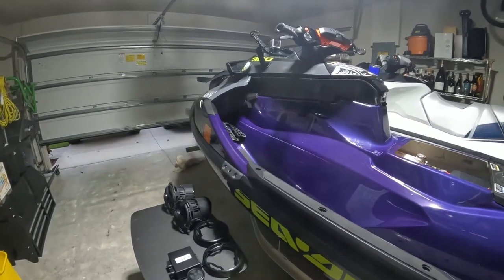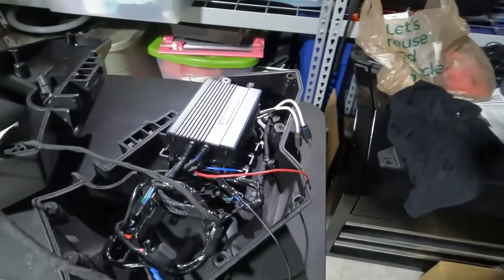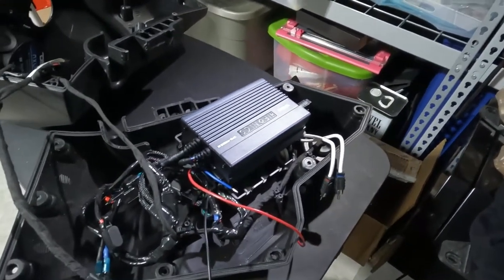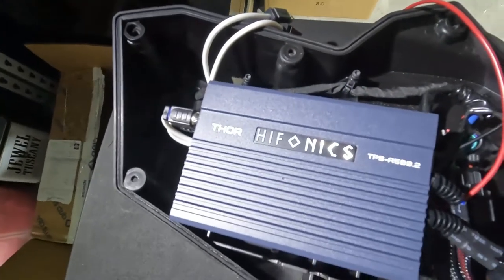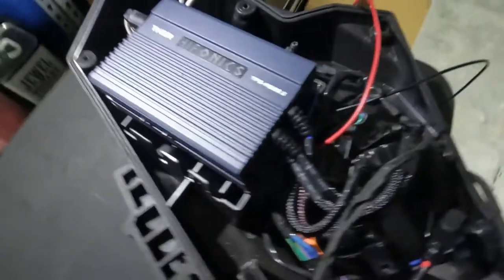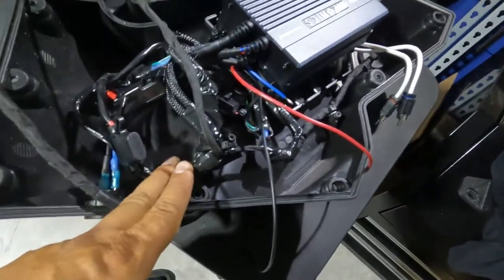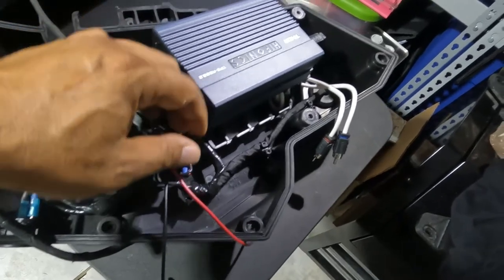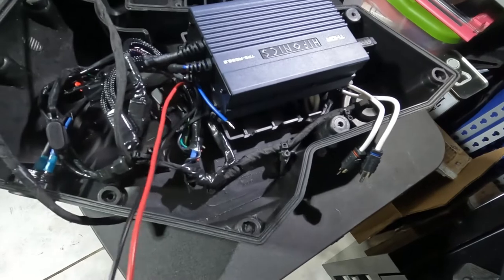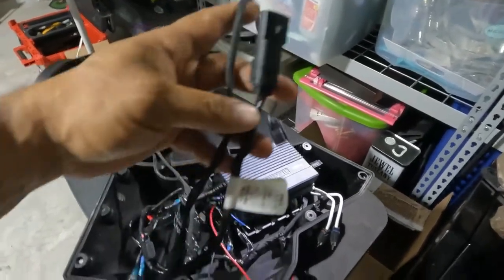Hey guys, Pete here, Sea Riders. Wanted to follow up on the new audio system I said I was doing for my 2021 RXT-X 300 Sea-Doo. Here's the inside of the left speaker. I went and upgraded the amplifier to a Hyphonic store amp — it's very small, it does fit in here, and it's strapped in on all four corners; that's not going anywhere. I did modify the harness in order to accept it — basically direct power, 12 volts. It does come with a remote-in that'll come out from the radio, and also the power and ground. As you can see, I am still using the factory harness.